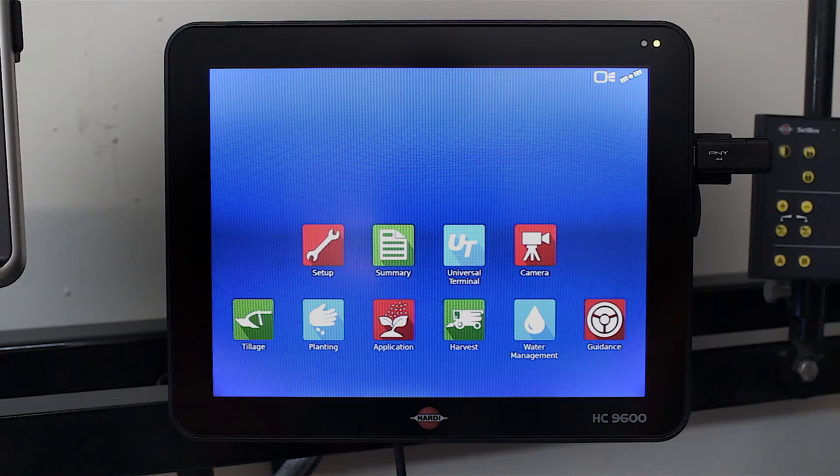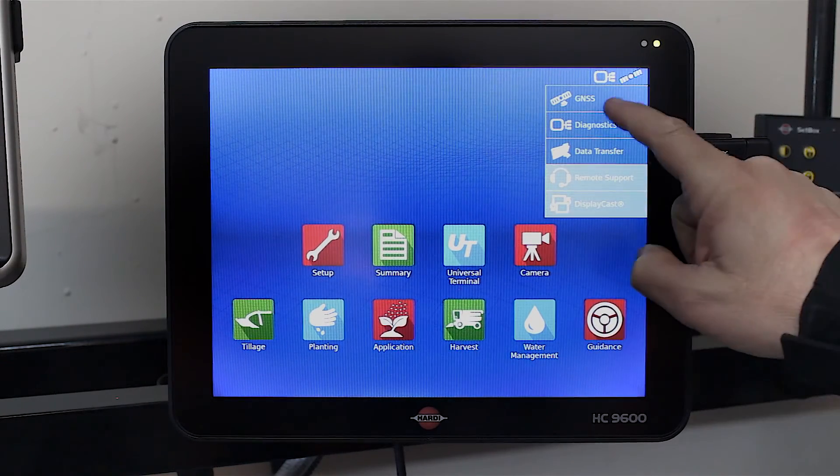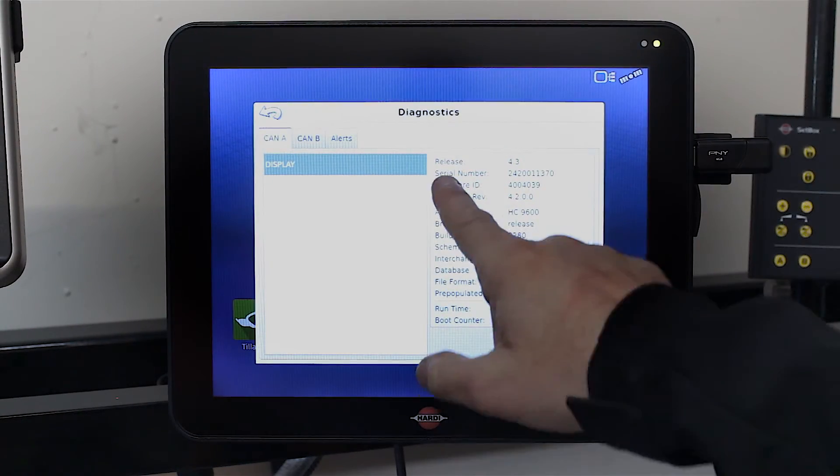At this point your update is done. To ensure that it is successful and is running on the firmware that you put in, press the top right hand corner again, go to Diagnostics, and the release number at the top is the firmware you've just installed.